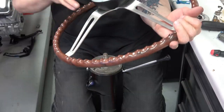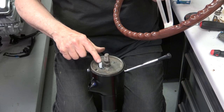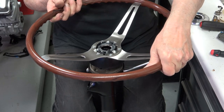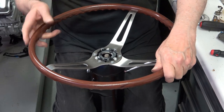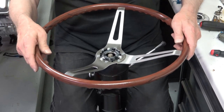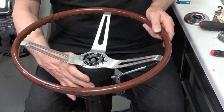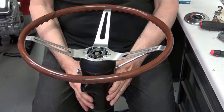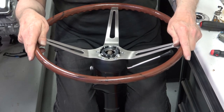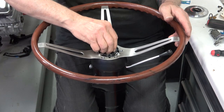Now I'm ready to install the wheel. I have the correct bezel that goes with it — the bezel has a hole in it that you put the horn switch through. You have to make sure you have the correct bezel depending on which steering wheel you have. Just kind of work that down, and make sure the wheel is lined up correctly — you want to confirm your turn signals are on the left and so on.